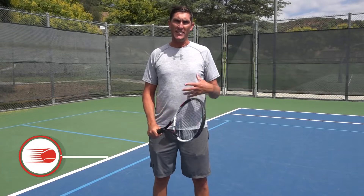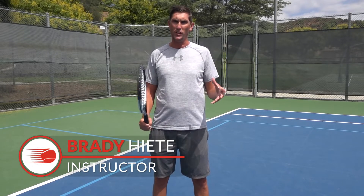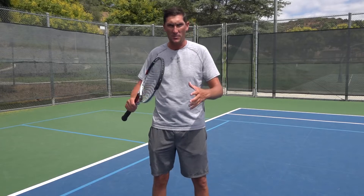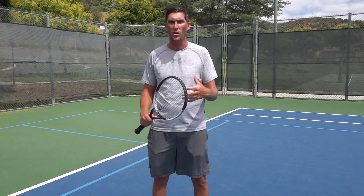Hey guys, Brady here with your daily tennis lesson, and we're looking at drop shots this week. In today's video I want to talk about just when are a couple good times to use your drop shot. I've got three times today that I think are kind of universal where a drop shot is a good idea.